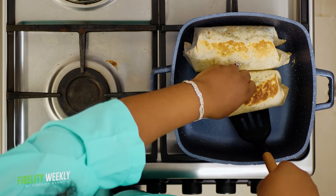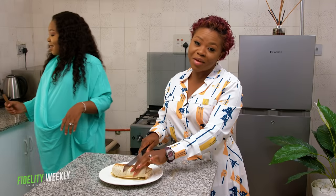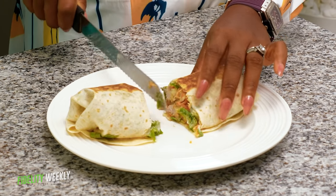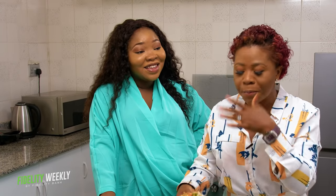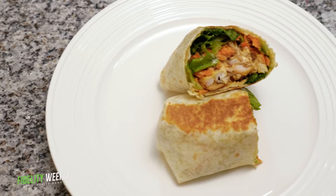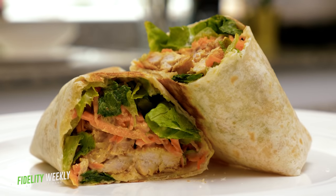This looks fantastic! I'll slice it into two. I'm going to finish this behind the camera — it was fantastic. So let's go to the next one.